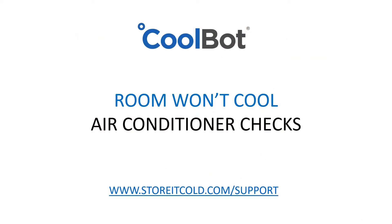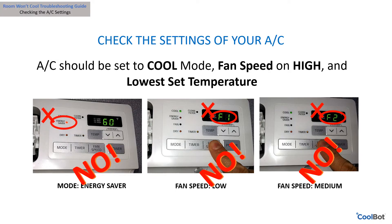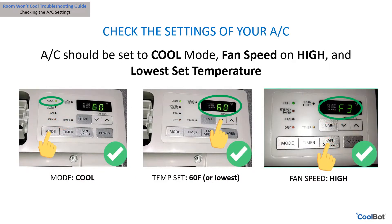If everything checks out with the CoolBot and its settings, it is time to check our air conditioner for proper functioning and correct settings. Is your air conditioner set on cool mode and is your fan set to high speed? If your air conditioner is set on anything other than cool mode, go to the panel and switch it to cool mode and set your fan speed to high.